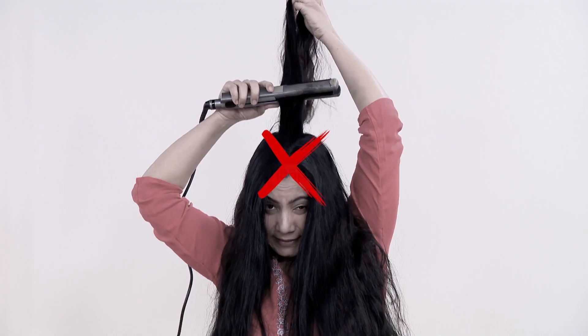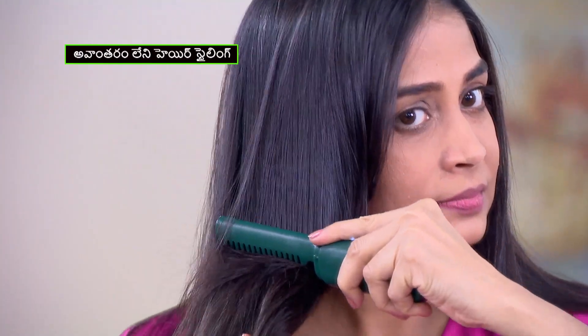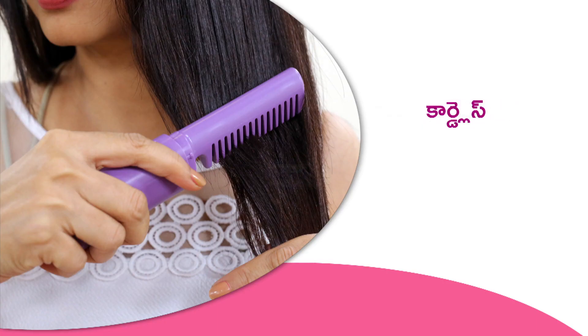You can use it with ceramic bristles. You can use it as a straightener as well. You can also use it as cordless.